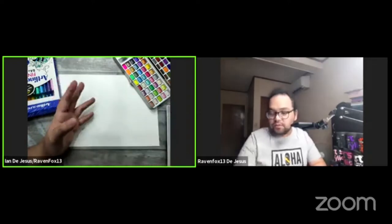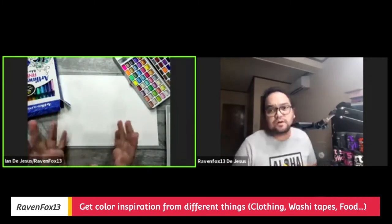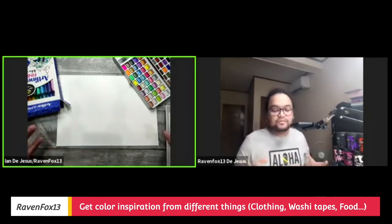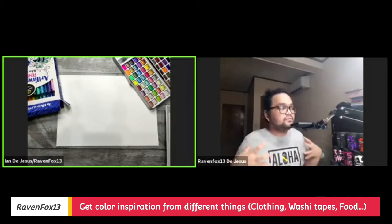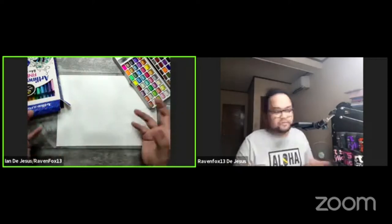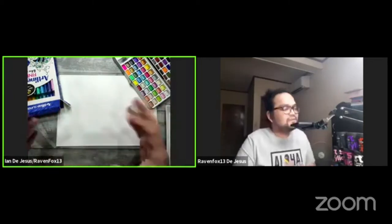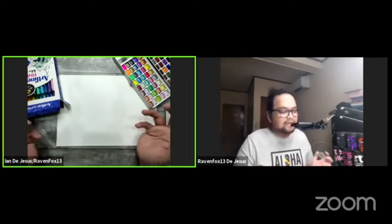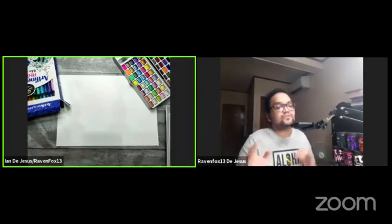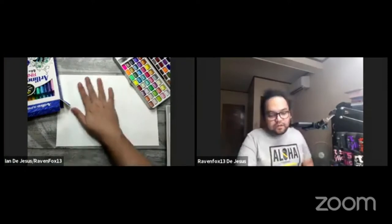You can also get color inspiration from a favorite piece of clothing — look at the print and identify which colors put you in a happier mood. Even food works! For example, a hamburger: look at the colors of the bun, the burger, the cheese, the vegetables. Those colors can be your starting point for a blank page.